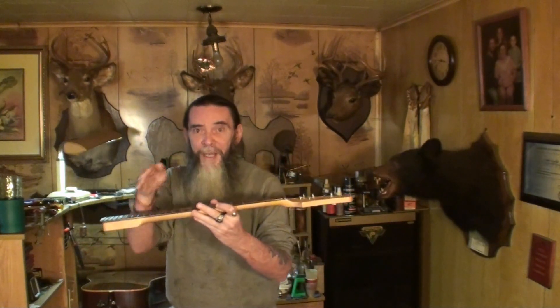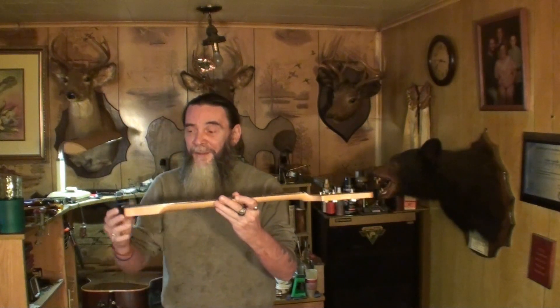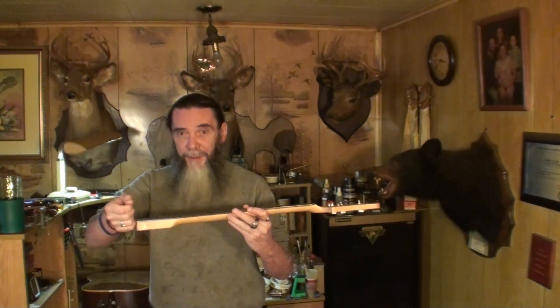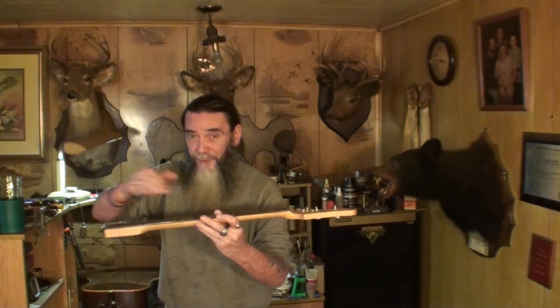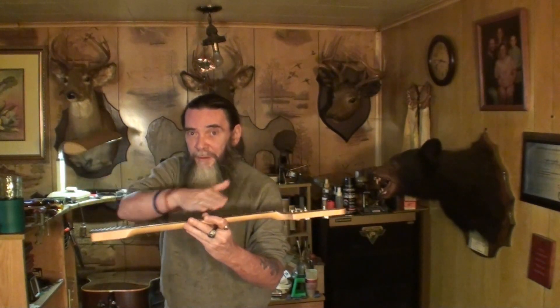If it's a two-way rod, when you start loosening it'll get loose and then it'll start to get tight again - that's putting back bow in the neck. Turning it clockwise puts back bow in. A one-way rod you can screw the adjusting head completely off. With a two-way rod it'll get loose and then start getting tight again, and that second tightening is putting forward bow and relief into the neck, bending it forward.